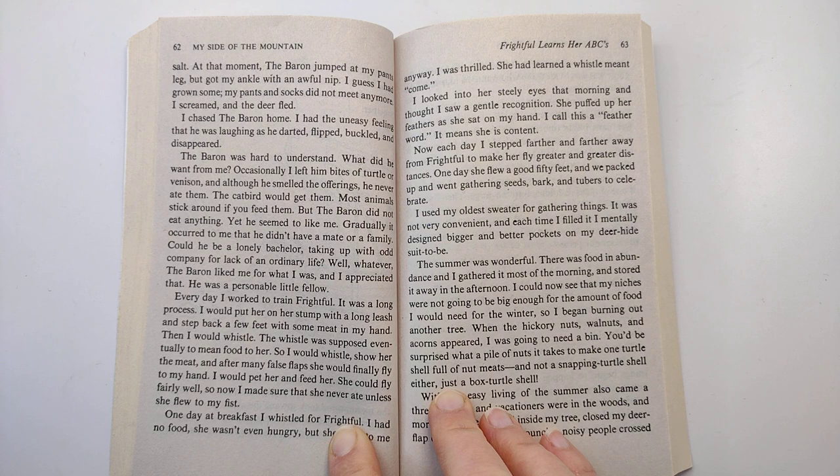I chased the baron home. I had the uneasy feeling that he was laughing as he darted, flipped, buckled, and disappeared. The baron was hard to understand. What did he want from me? Occasionally, I left him bites of turtle or venison, and although he smelled the offerings, he never ate them. The catbird would get them. Most animals stick around if you feed them. But the baron did not eat anything, yet he seemed to like me.